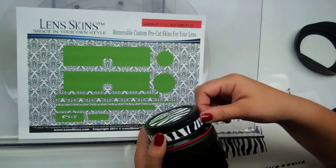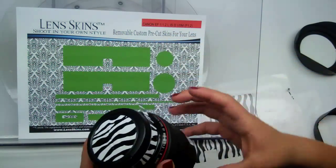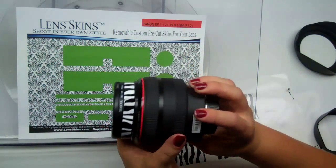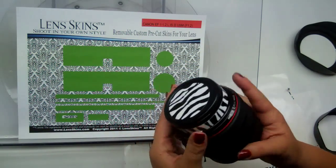Round it around. When you're happy, leave the little flap up, look at the lens, and when you're happy with the placement, go ahead and push the flap down. Pretty easy.